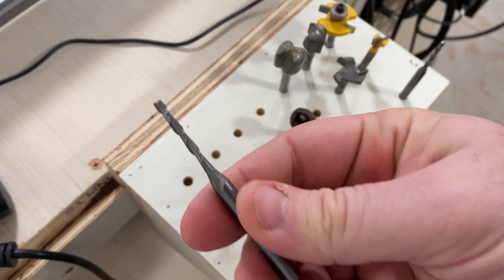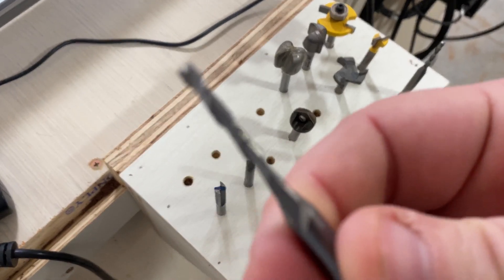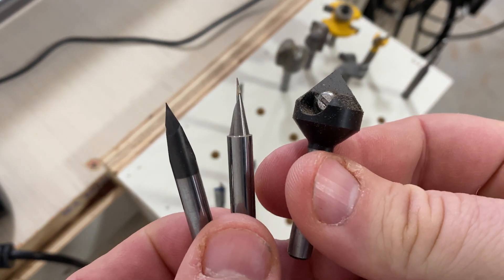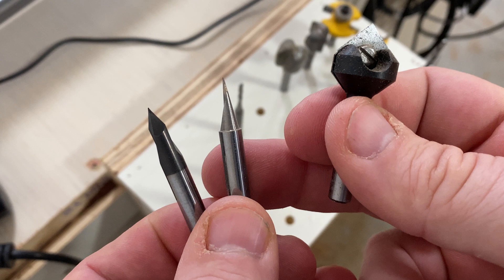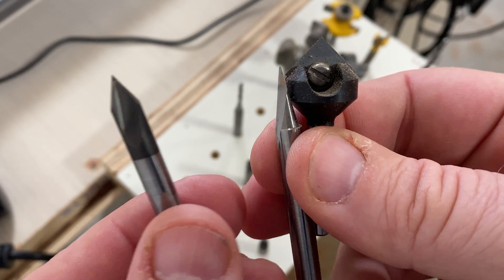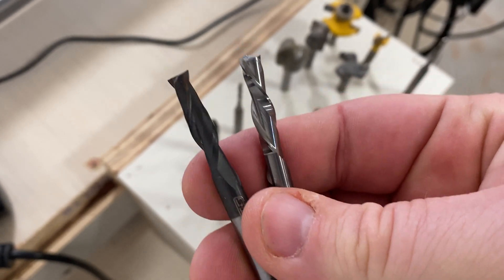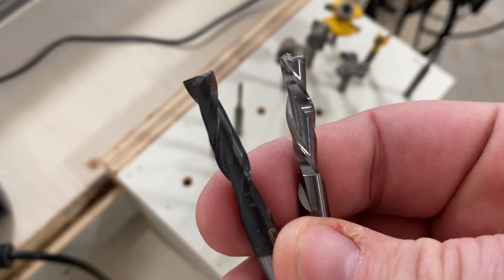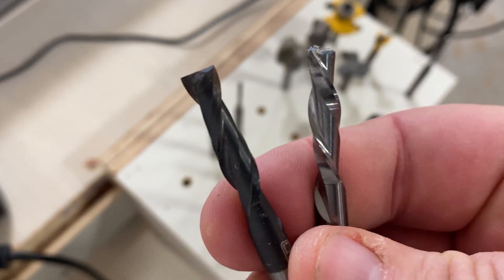Next we have upcut and downcut bits. This upcut bit actually pulls the material up, giving you a rougher top surface but a more precise bottom surface. I have a variety of different size V-bits — these are great for engraving and always handy to have a couple. I don't use the 20-degree bit as much as I thought, but I do use the 90-degree and 60-degree quite a bit. Next, these are my quarter-inch bits, which are worth their weight in gold. The upcut is on the left, the downcut is on the right. Quarter-inch bits can do a lot of work in a shorter period of time, so these are definitely bits I recommend.